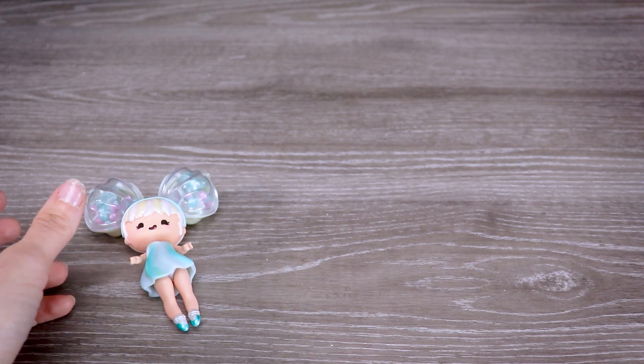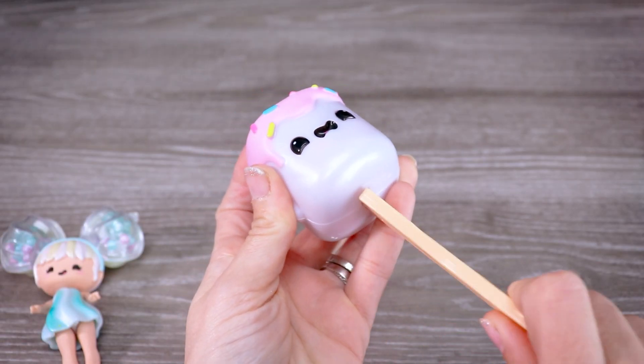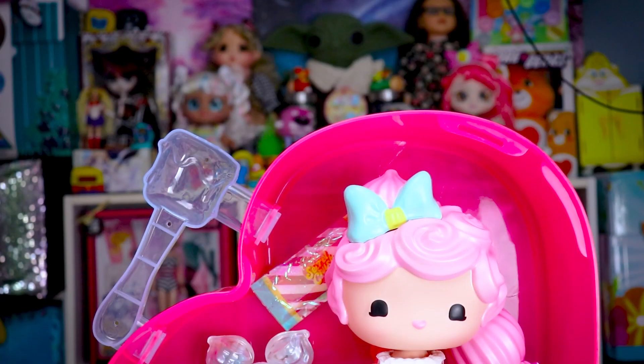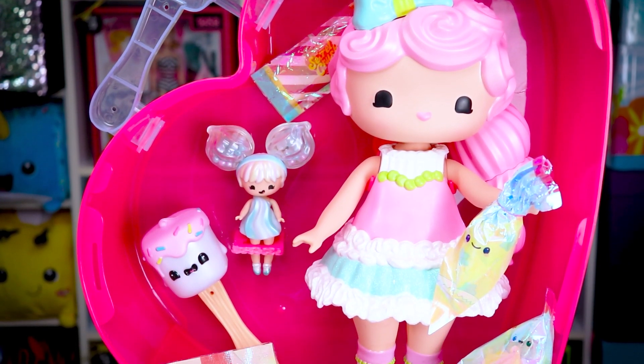Now since we're done with the doll, I will show you one more thing — this little hammer right here. If you twist the stick, you can pull it out and have yourself one more cute little character. Which means technically you end up with three in the large set: your mini, your hammer, and of course the big doll.